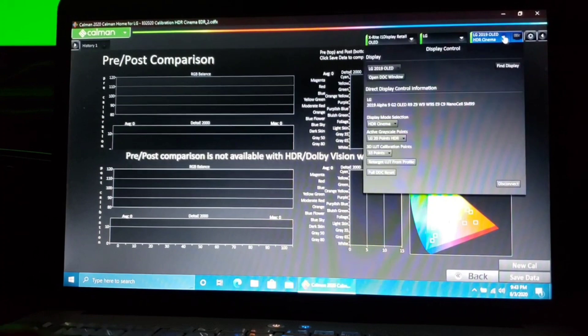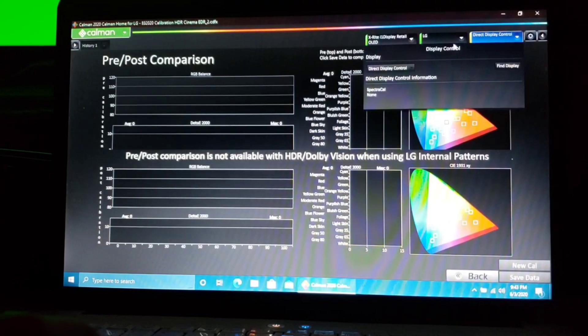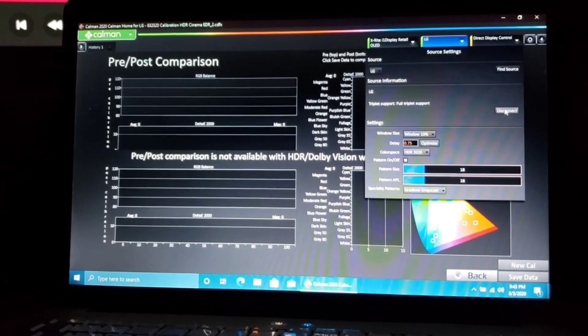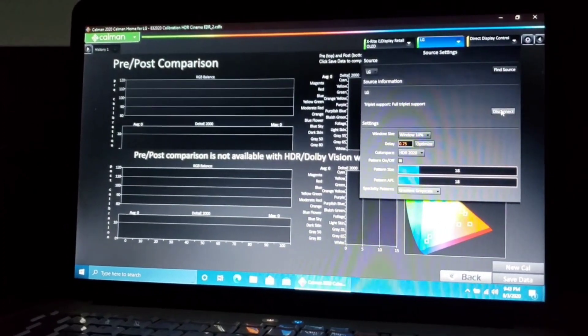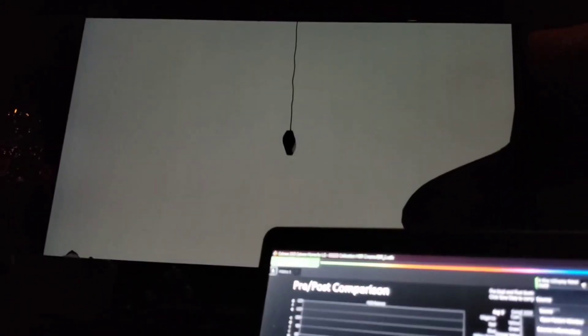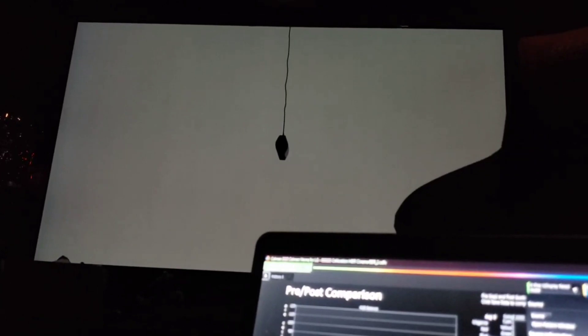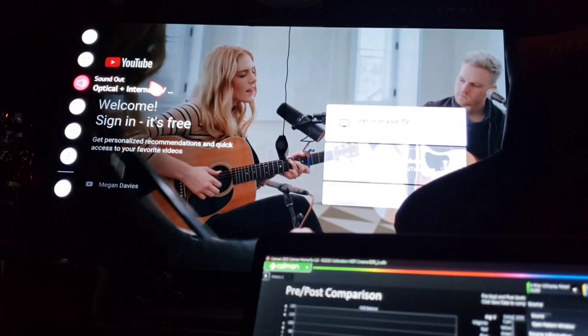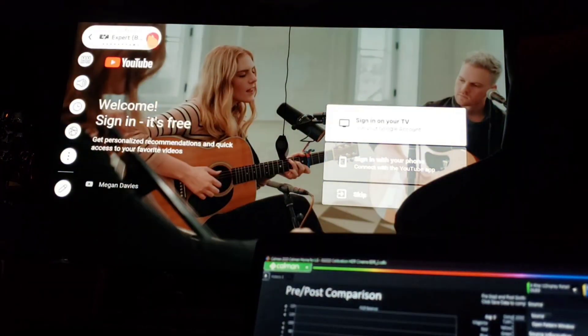Now we're going to test it. Disconnect Display, then disconnect the Source. As soon as it goes yellow, we'll go up to the TV. Let's go to YouTube. We're in YouTube — let's make sure we are on ISF Dark, that's our calibrated mode. Now let's find some awesome HDR footage.